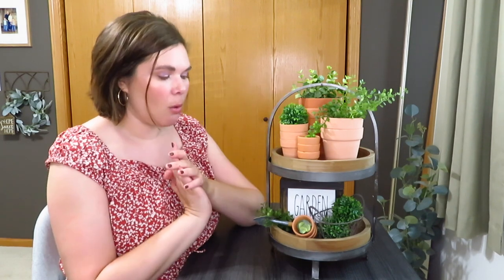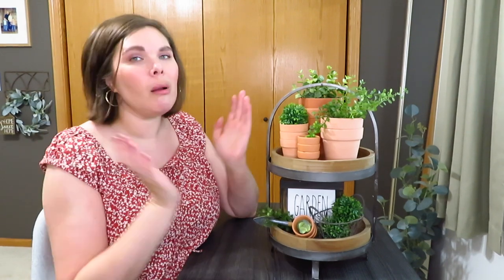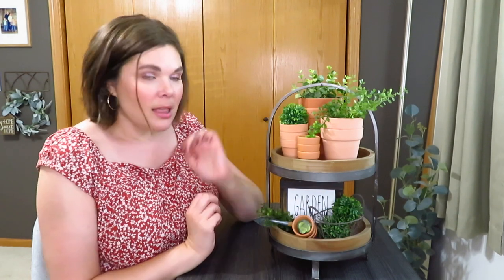This is the tray I designed for upstairs. When I first was designing it, I remember thinking I want to use a lot of terracotta pots. I filled the top with terracotta pots, picked out what greenery worked best, and decided to use my garden theme. I might switch that to 'grow' or something, but I'll probably just leave it as the garden theme - it's just cute. I added some greenery on the bottom, my thrifted shovel, and that's my garden tiered tray.